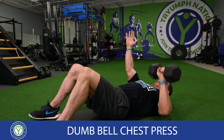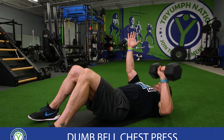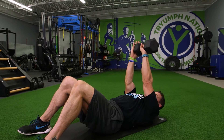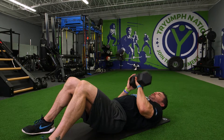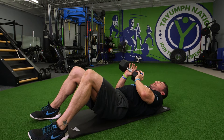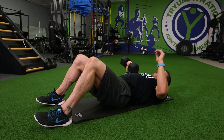I'm doing the single arm dumbbell chest press using my opposite hand, extending my arm at the top. If you're switching arms, make sure you do it low above your chest so you don't drop it on your face.